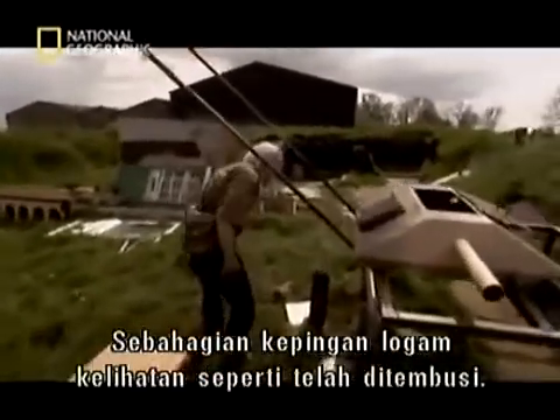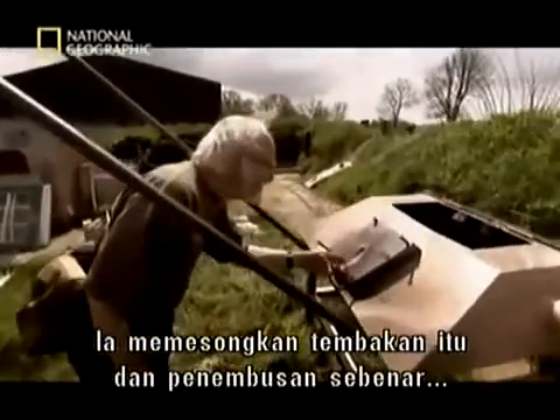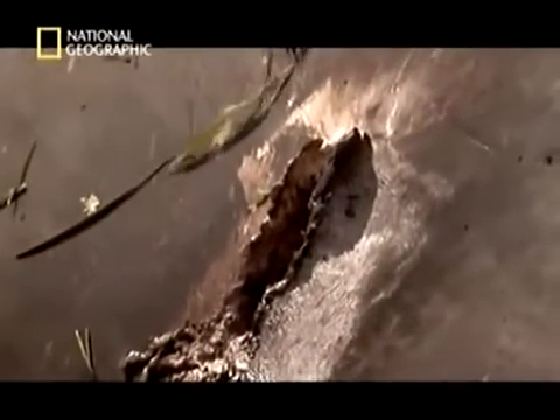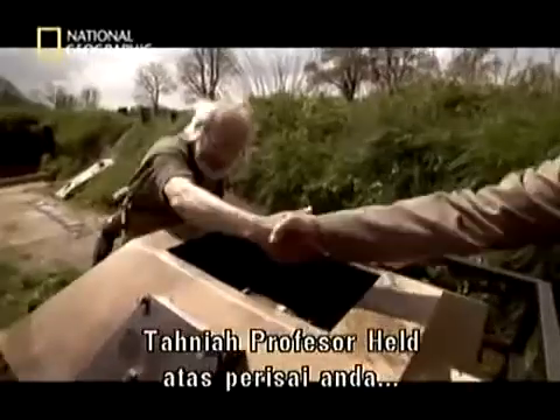Some of the steel plates look as though they've been penetrated. This is interesting — it's deflected the shot considerably. The actual penetration is, I think, much less. And now I congratulate you, Professor Held — your armour has worked very well. It hasn't come through.